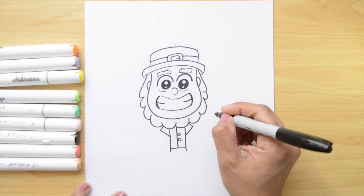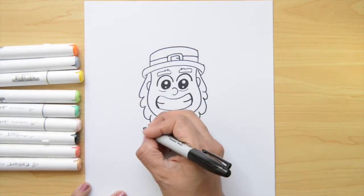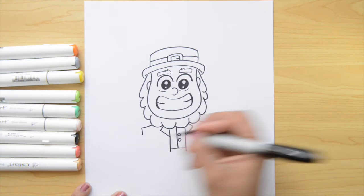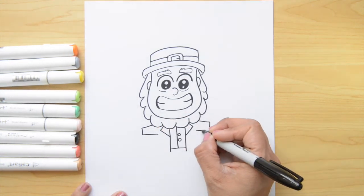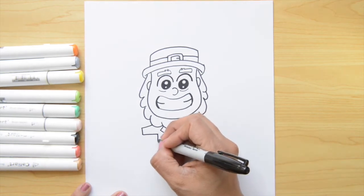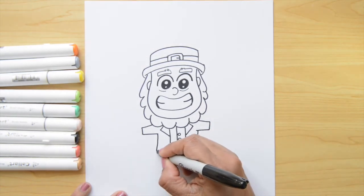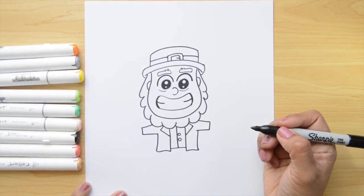Now let's go on the left side to do the arms. I'm just gonna do here a little line that goes to the left and one to the right. Now let's go down, down, and close this part just until there. And now I'm gonna go down from this point, down and down. Now we can join these two lines together — I'm just doing a curved line, not straight lines.